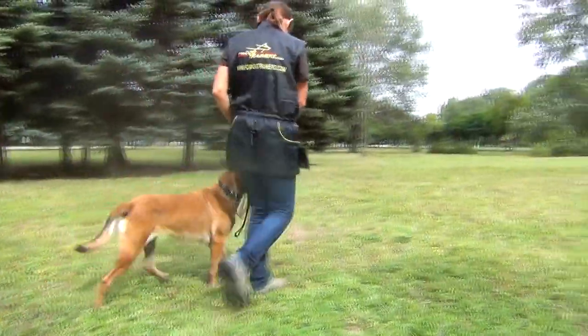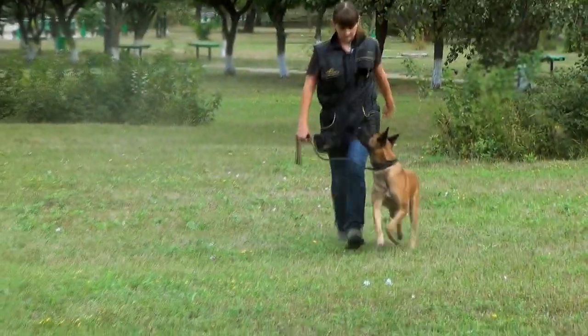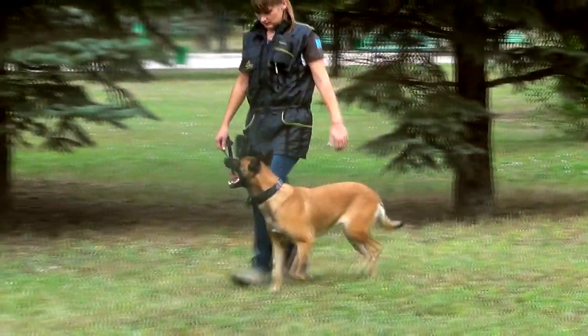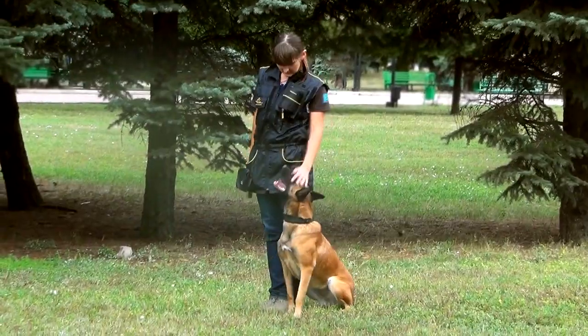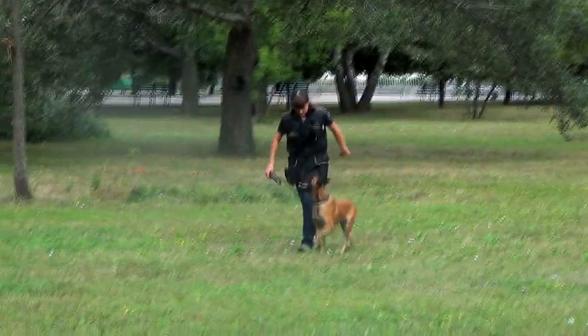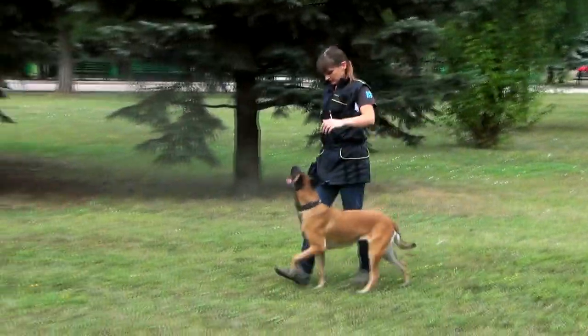In the advanced stage of training, teach your dog to follow you when you change your pace — for example, walk slowly, faster, run, then again slowly, stop. The only thing to avoid is too rapid a speed change. Don't try to cheat your dog, as it may discourage him from future training.